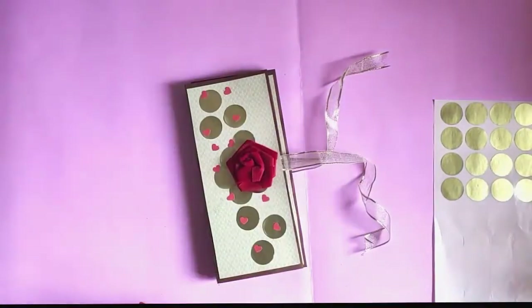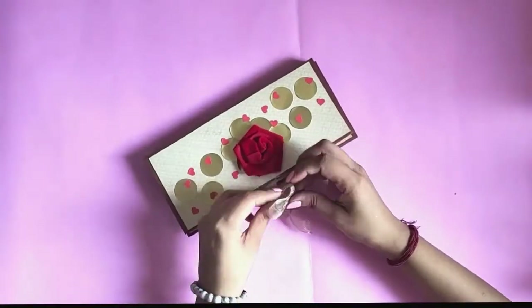If you like this video, don't forget to drop a like. Also subscribe to Art Scoop for more such content. See you next time!